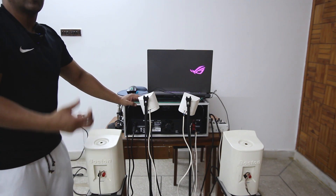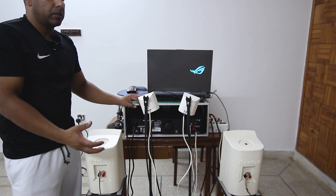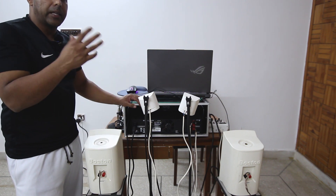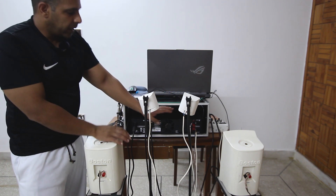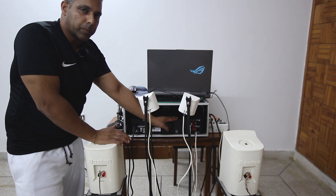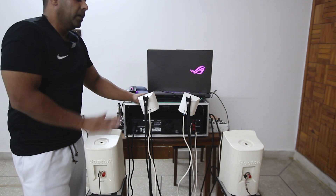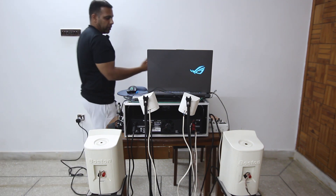I'm using a Crown XLS 202, which supports 4 ohms resistance per channel. As mentioned, if both speakers are 8 ohms we divide by two, so resistance drops to 4 ohms. At 4 ohms, this channel supports around 300 watts per channel, which is more than sufficient to drive these speakers in parallel mode per channel.